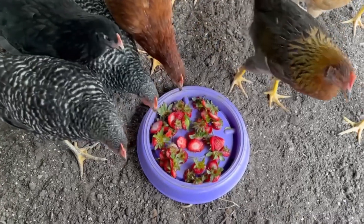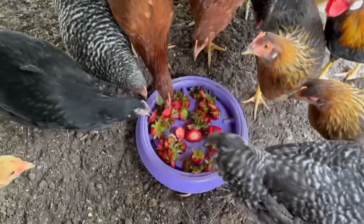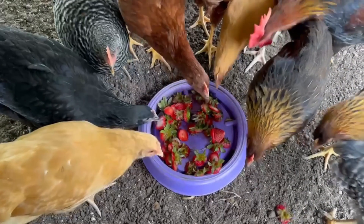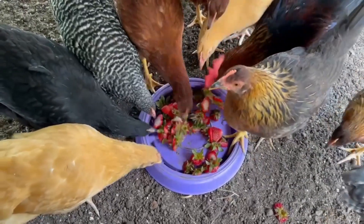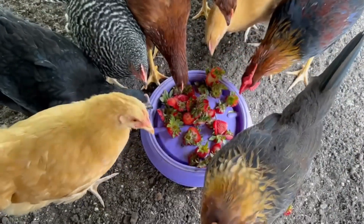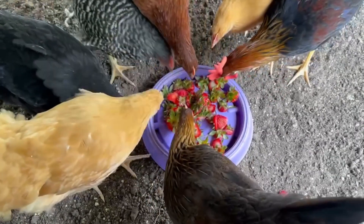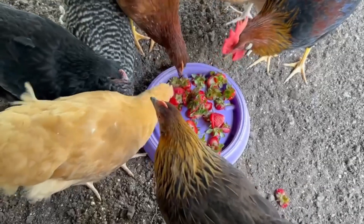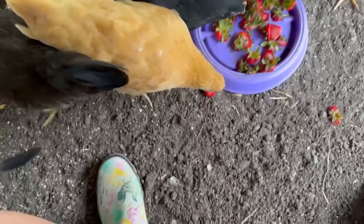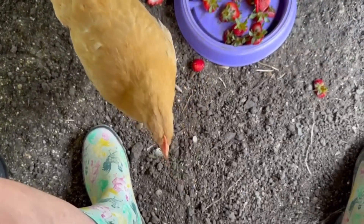I have got the world's most spoiled chickens. They get hugs and kisses every day. Their coop gets cleaned out every morning with fresh water and fresh food. They always get a treat in the afternoon and mealworms in the evening before they go to bed — they have got the life. And they still have the nerve to peck my feet. I mean, come on, don't bite the hand that feeds you — or the foot.